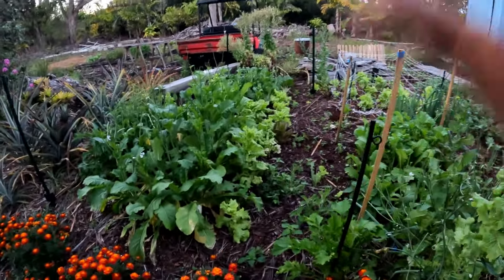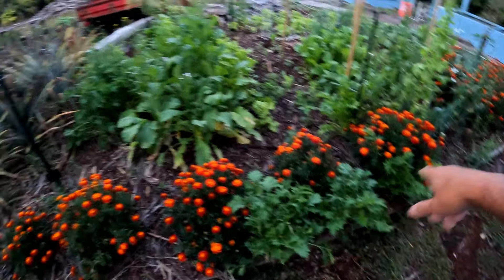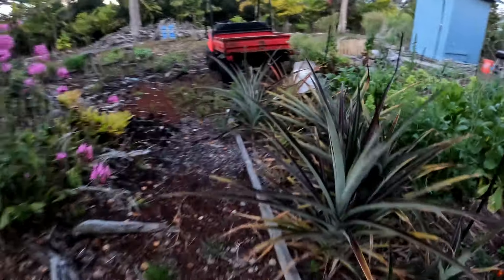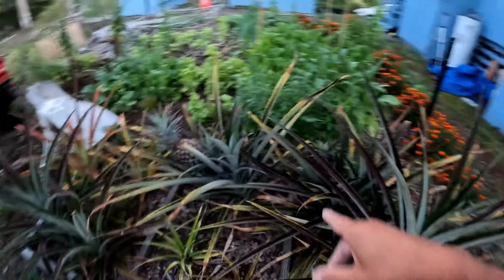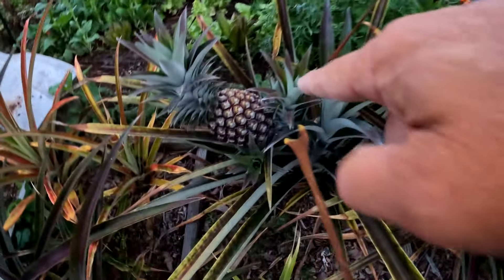More lettuce. There's bok choy going crazy. Lots of mizuna still yet. Our pineapples are getting bigger and bigger.